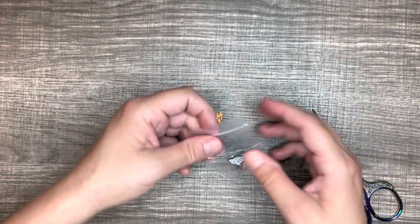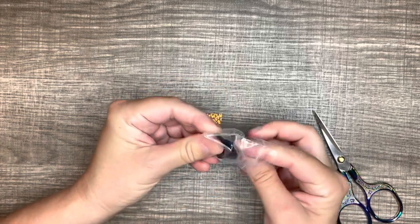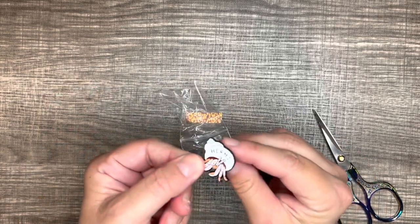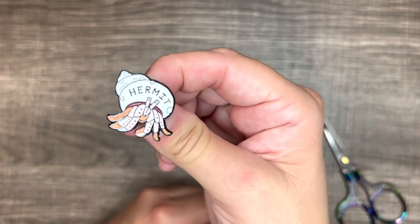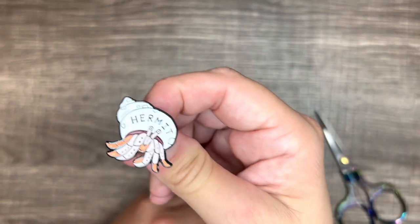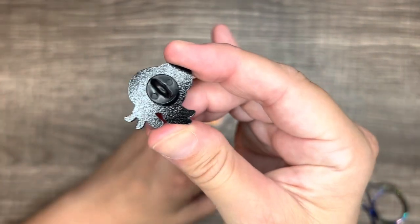Okay, so the next pin I got was this hermit crab pin — I thought he was cute. It says 'hermit' on it. He's such a cute little hermit crab. I got him for $0.98, and he's got the little plastic rubber backing on him.